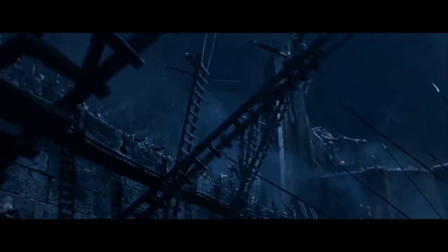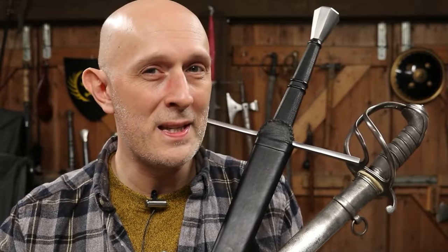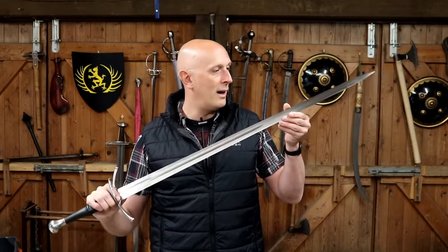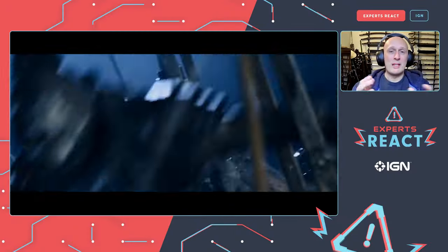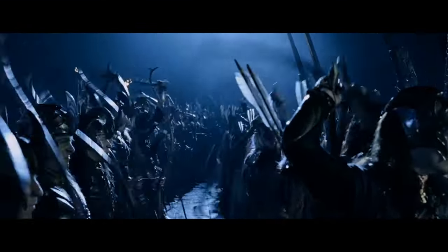I'm afraid 20 years haven't made that more comfortable for me to watch. This is Matt Easton, a teacher of historical European martial arts who specializes in both longsword and saber fencing. We got him to react to the Helm's Deep siege in The Lord of the Rings: The Two Towers, giving us his expert opinion on just how realistic this battle really is.